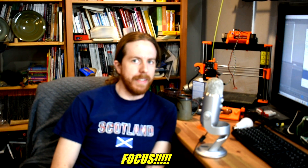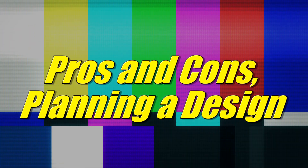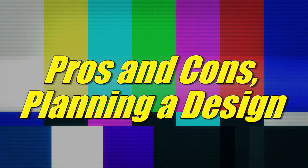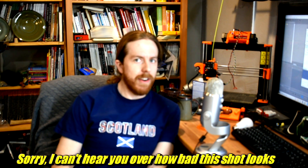Hi there! I need some new crucible tongs, so let's talk about that. In the interest of carrying on with my casting adventures, you might remember that I recently tempered a couple of new crucibles. They're kind of big, so my old crucible tongs aren't going to work. So I'm going to need some new ones.